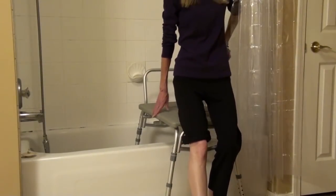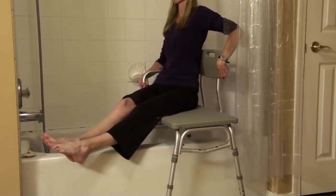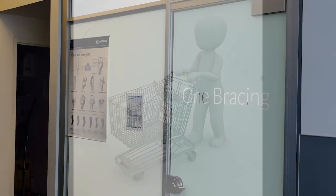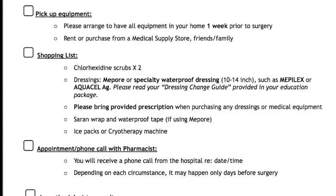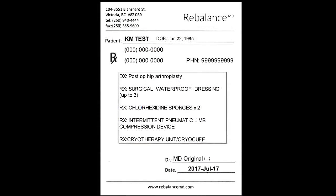Once you get your equipment, set it up and practice. This way you will familiarize yourself with it and be able to return or exchange any items that do not fit or work. You do not need to bring any equipment to the hospital. We have provided you with a shopping list of items to purchase or borrow before surgery. All items, as well as any necessary equipment, are available at One Bracing, located at RebalanceMD shortly past reception. One Bracing offers competitive pricing and staff knowledgeable about your surgeon's recommendations. As we go through the education session, we will explain each shopping list item in more detail. Please remember to bring your printed prescriptions when purchasing items.